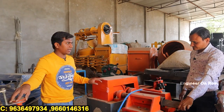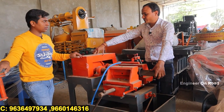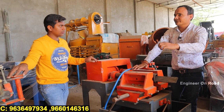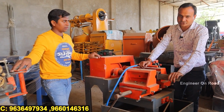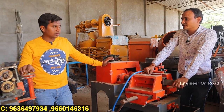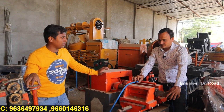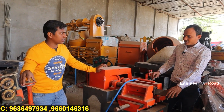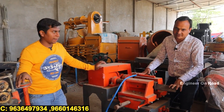Now let's talk about the budget. The bar bending machine is priced at 2,50,000 rupees. Transport and GST are extra. You can purchase it through cash on delivery, online, or offline — all options are available.